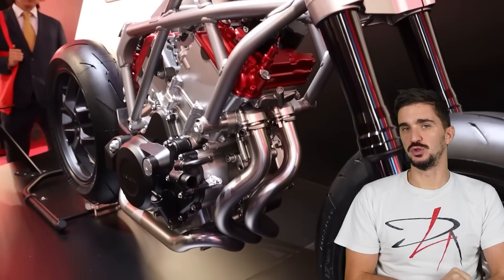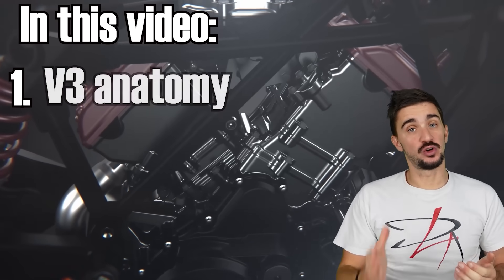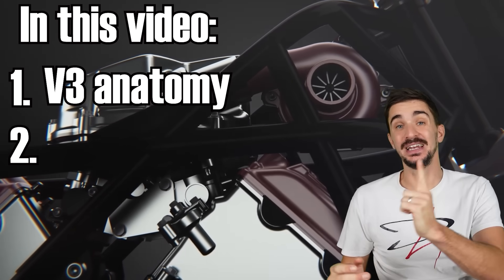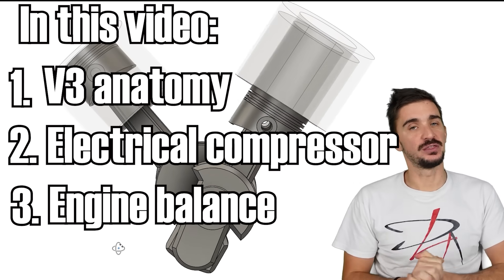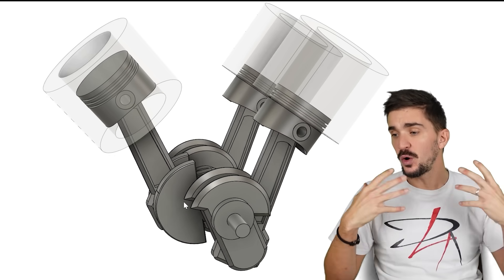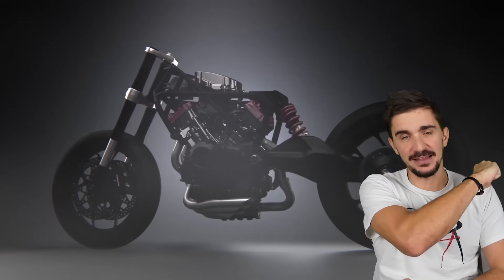In this video, we're talking about Honda's recently announced V3 engine with an electrical compressor that, according to Honda, will become mass production reality in the near future. This video covers: number one, the anatomy, benefits, and drawbacks of a V3 engine layout; number two, the working principle, benefits, and drawbacks of an electrical compressor; and finally, number three, the engine balance of a V3 engine. Overall, I think this is a very interesting engine and overall a very interesting approach to powering a motorcycle, with many unique benefits and challenges. So let's dive right into it.